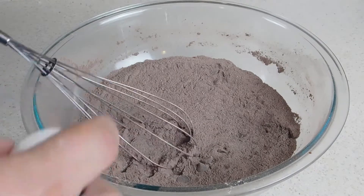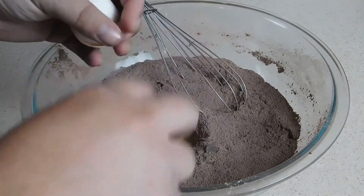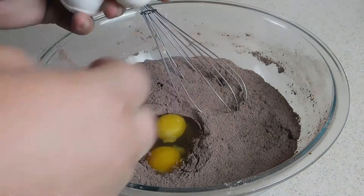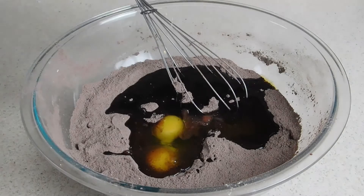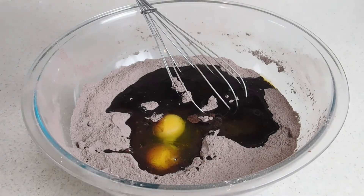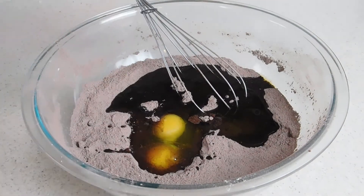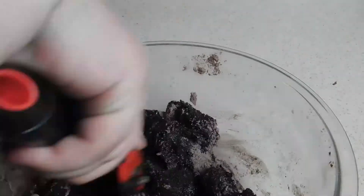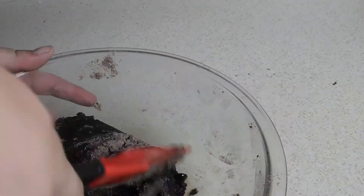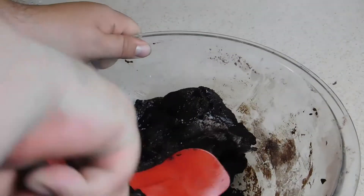Okay, now we got it all mixed together. We're going to take two large eggs, half a cup of olive oil, and two tablespoons of water. Somehow I forgot to mention in the ingredients — we also need half a teaspoon of vanilla. Now we're going to go ahead and get this all mixed up.